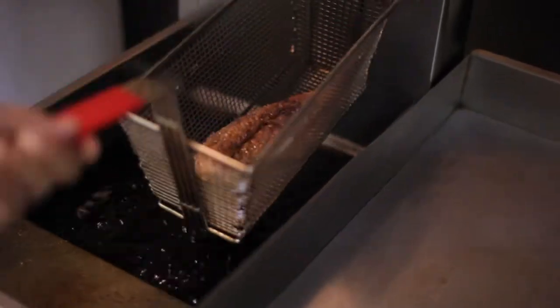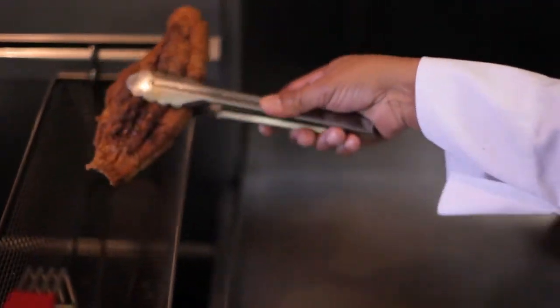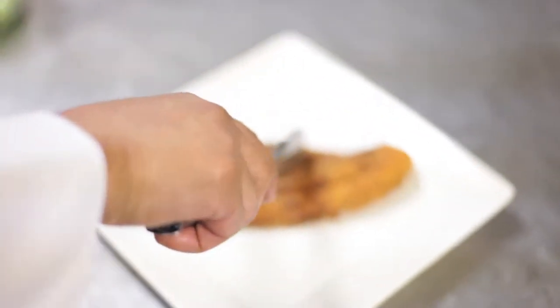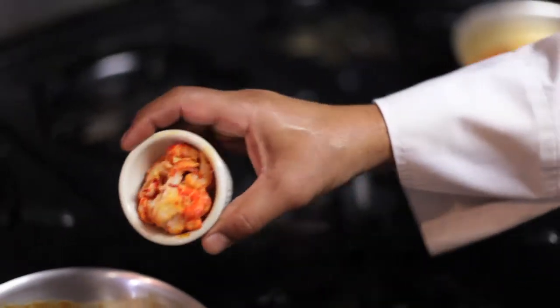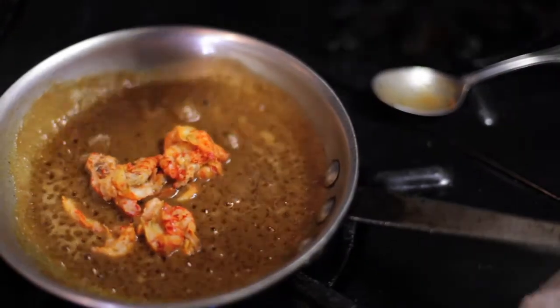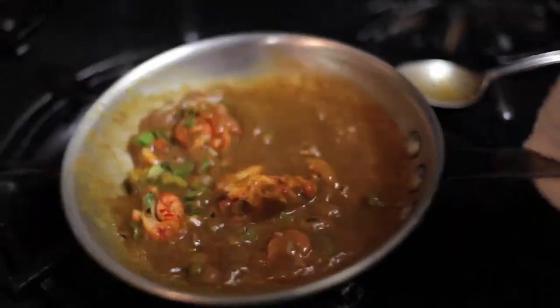Our catfish is already cooked and we're going to plate it on a fish plate. That sauce is ready to go. We're going to add the crawfish tails that are already cooked and a little bit of green onions to give it some color.